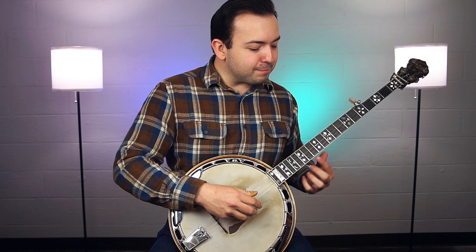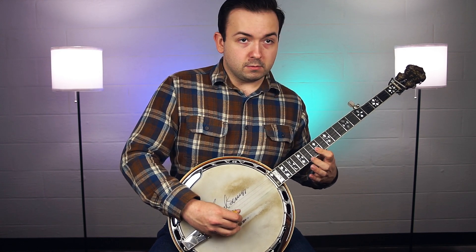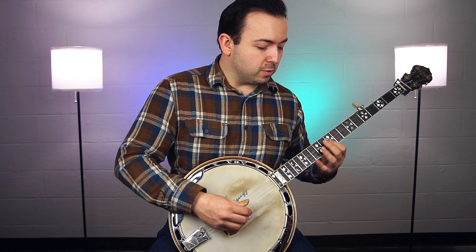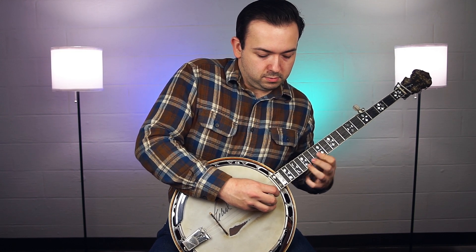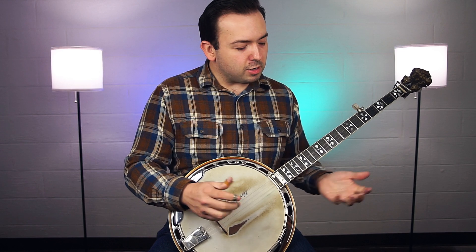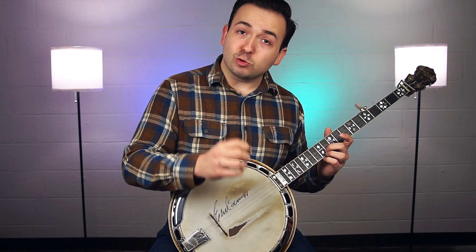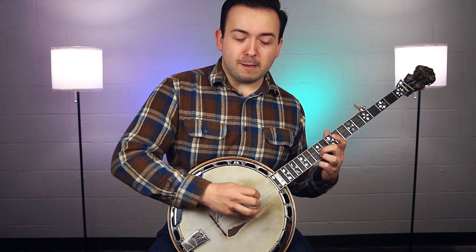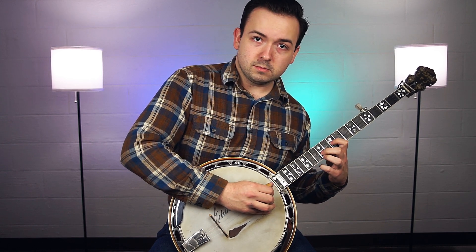Once you get your basic rhythm down with the picking, feel free to have a little bit of fun with it. You might take it up to a 7th, or you might go up to the major — the next root up. There are all kinds of things you can do with this. You can even double up on the picking if it's a really slow backup — just double up on it and have a little fun with it.